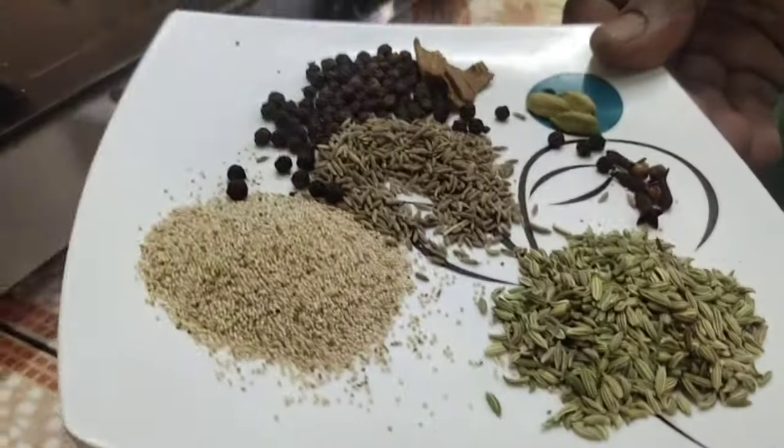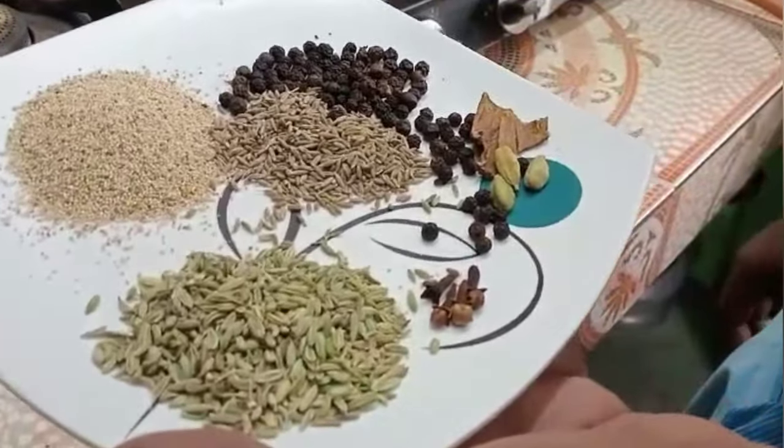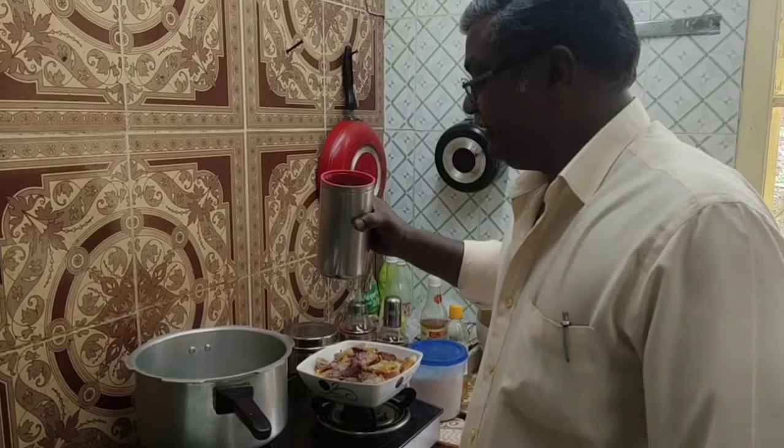You can add the Jeerakhaan, Sombu, Kasakasa, Melaghi, Patta, Krambu, Yelaka. You can make the Nattu Koli. Add the Sakiyaarabu.